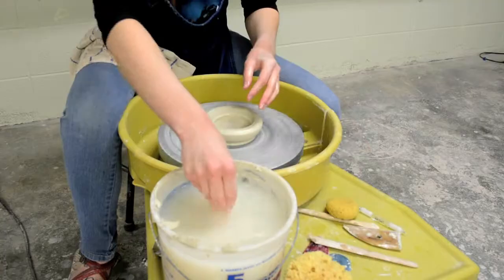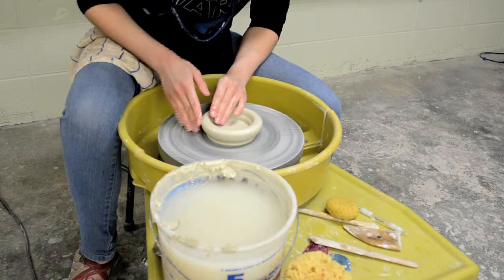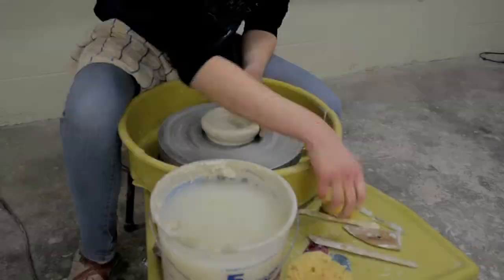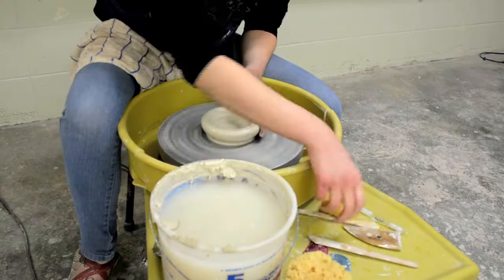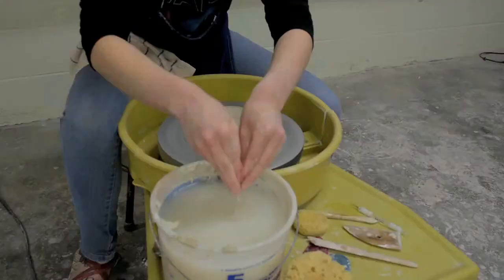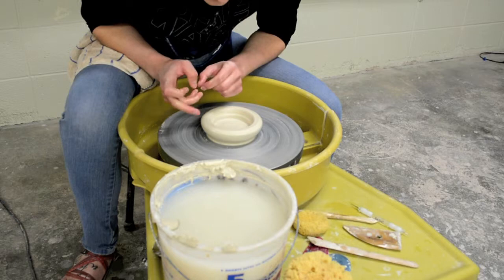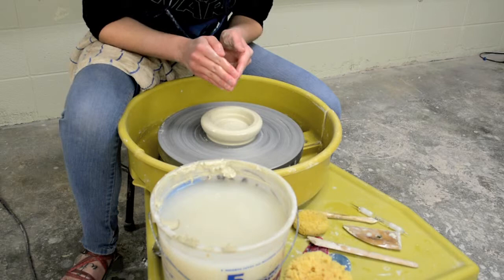Now we're ready to pull. I'm wetting the outside and inside. For this particular clay I don't need that much water, but you want to make sure it's going to glide. You can do the waterfall method — wet your sponge, put your fingers on the clay, and let the water slide down to your fingers. You're going to be using more pressure from the outside than the inside. Your outside finger pushes while your inside finger meets that pressure but doesn't equal it — your inside finger is just guiding the other hand.